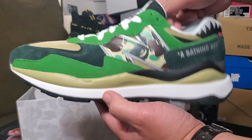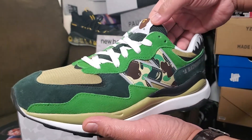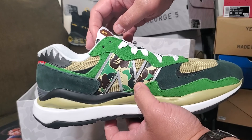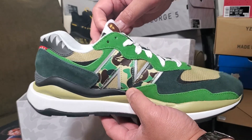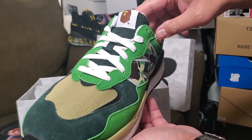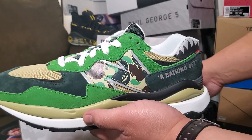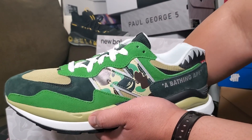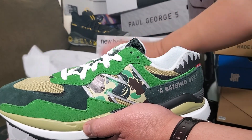If you're not familiar with Bape, it's a Japanese clothing company. That's why I'm buying these shoes — because of the Bape colorway. Let's check out the right side of the shoe.